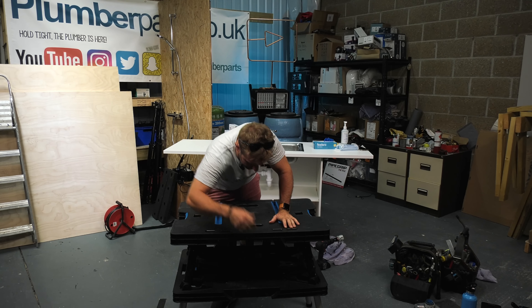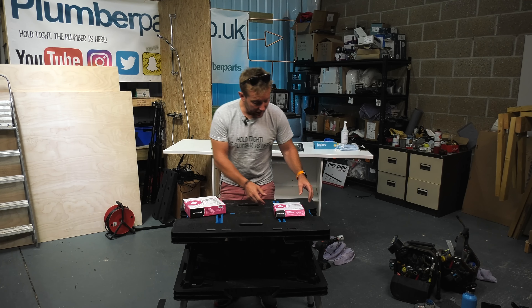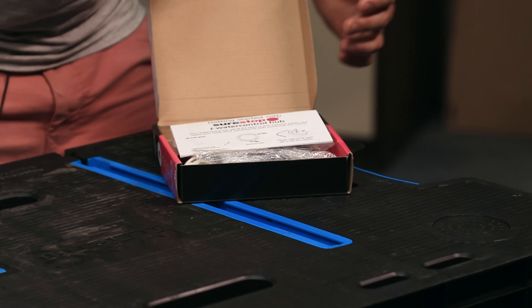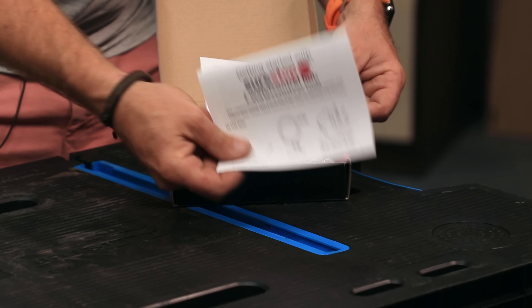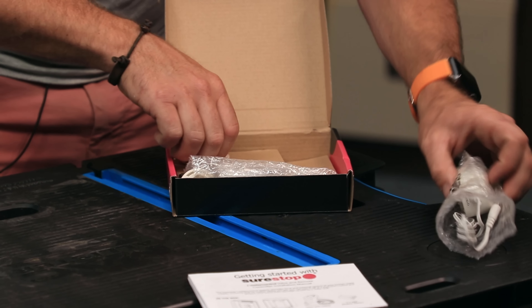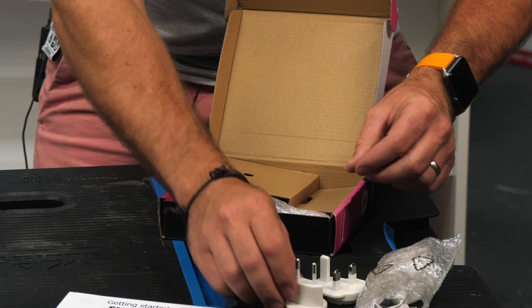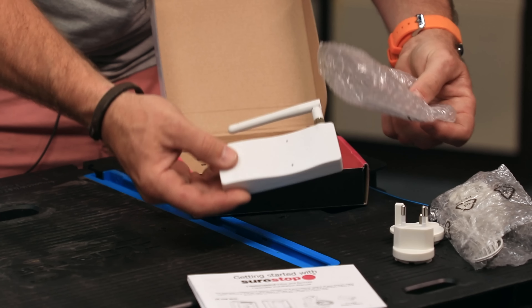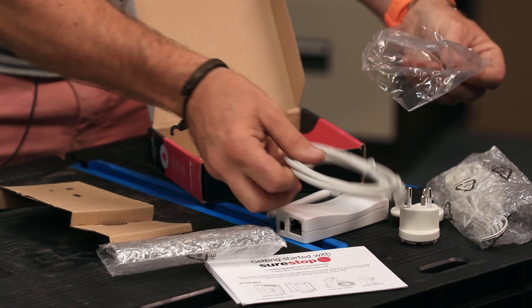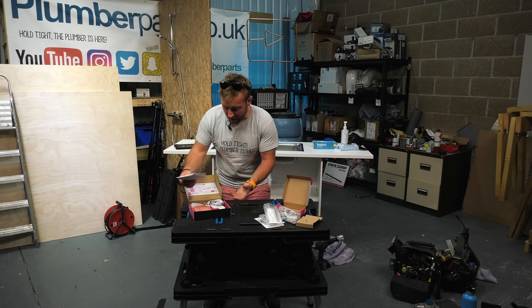First things first, let's see what's in the box. Once we've laid everything out, a lot of these jobs can get a lot easier. The first thing we want to get installed is this iWater control hub. This is the gateway for everything coming from SureStop to and from SureStop, and it's really simple to set up. We've got a transformer, a UK plug socket, a continental plug socket, the actual hub itself, a protective bag, and an ethernet cable that we'll be using in a minute.